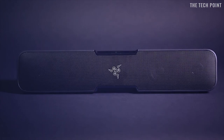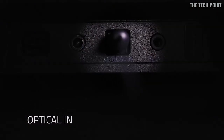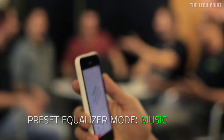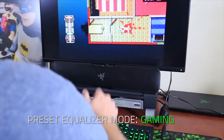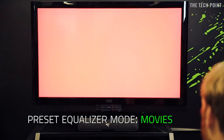This beast can handle any situation. Connect through 3.5mm audio jack, optical connection, Bluetooth, or near-field communication tech. The Leviathan is optimized for streaming music from your phone, for being immersed in the dense battlefields of your favorite games, and for losing yourself in every last scene. It's the one soundbar to rule them all — let's ask the experts.